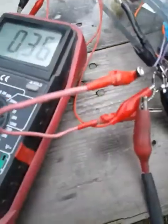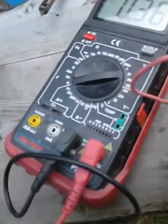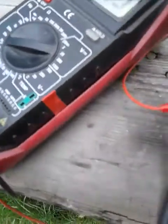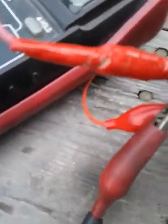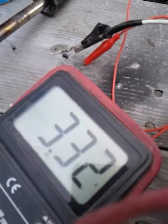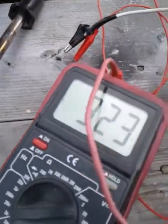I'm making 0.36 volts. When I touch this wire to the other side here, I'll short out the coil. When I touch this right there — look — wow, three volts all of a sudden!